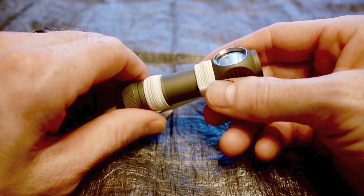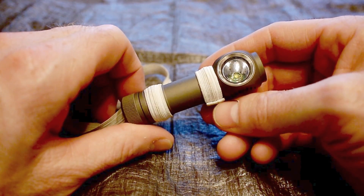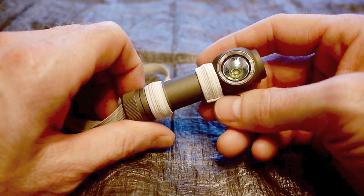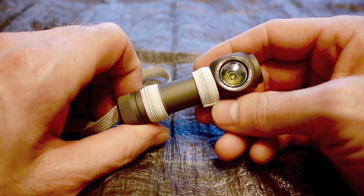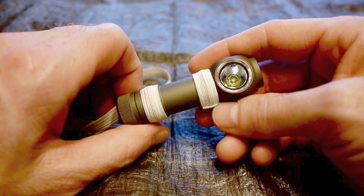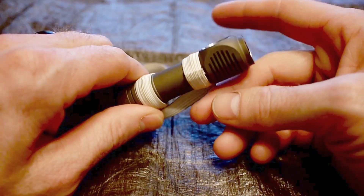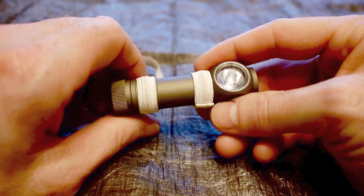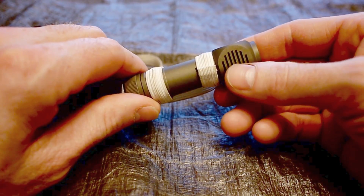Essentially, since owning this light, I can honestly say there's not been another flashlight that I've looked at and felt that I need to buy, even just to play with or tinker with. I have looked at other interesting flashlights, but none of them has ever made me think I should dish out the money just to check it out. This is the only piece of gear I've bought since backpacking that has pretty much maintained that presence for me in my backpack.